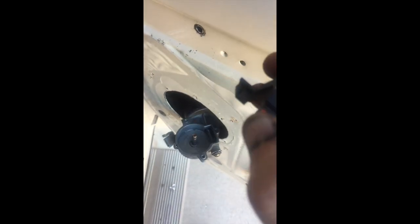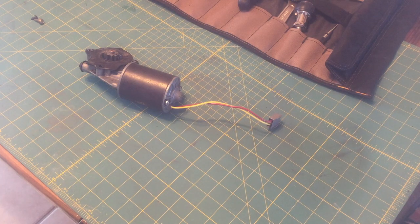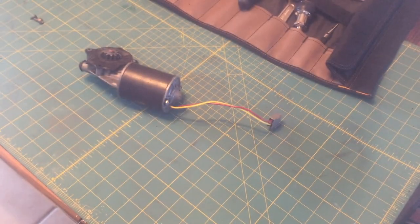Moment of truth — press the button here and it's working, no problems there. Moving the camera due to the bright Arizona sunshine.